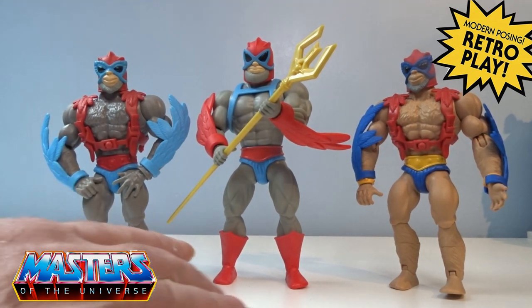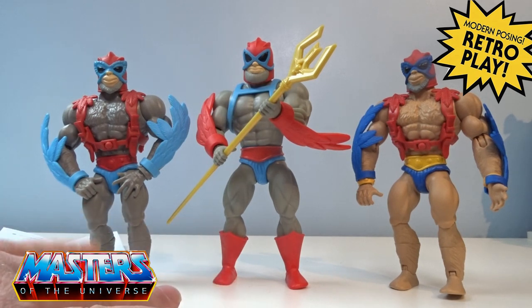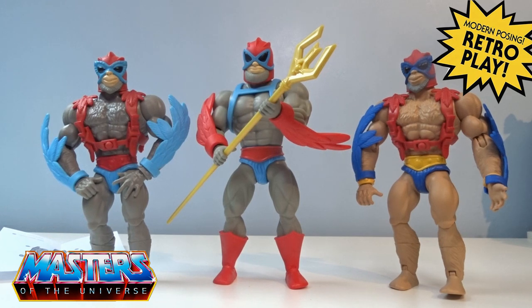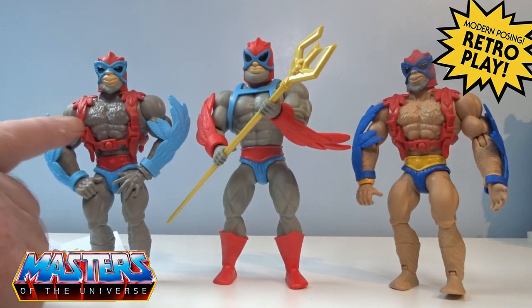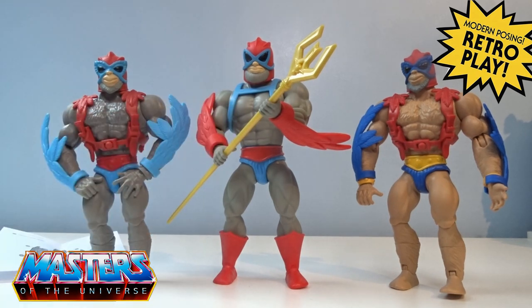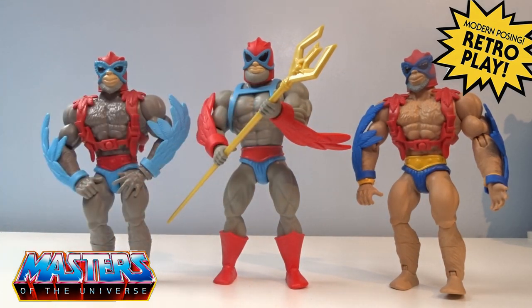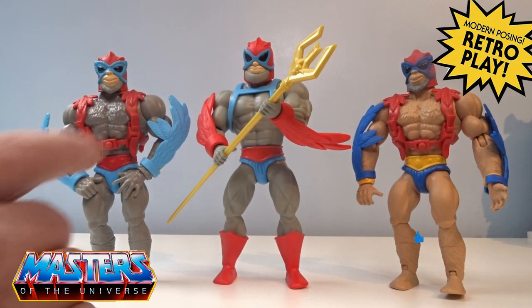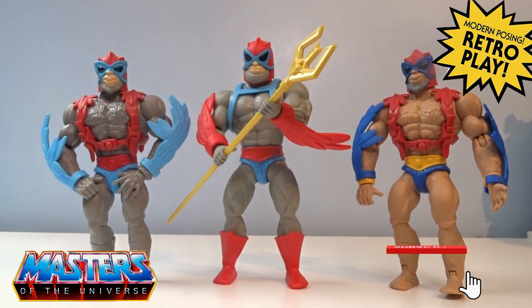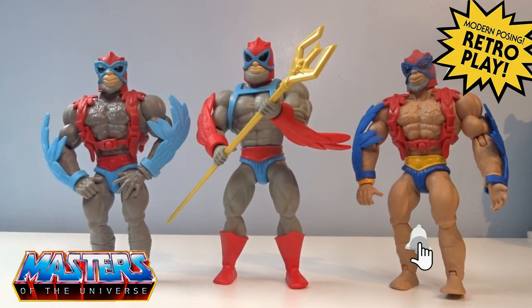With the cartoon version he does come with those boots, whereas on the Origins one he didn't come with any boots. The Origins one has all this chest hair and leg hair going on, which he doesn't have on the cartoon collection one. Let me know your thoughts in the comments. Do the usual — like, subscribe, and hit that bell notification so you don't miss out on any others. Thanks for checking in and I'll see you on the next one. Take care!